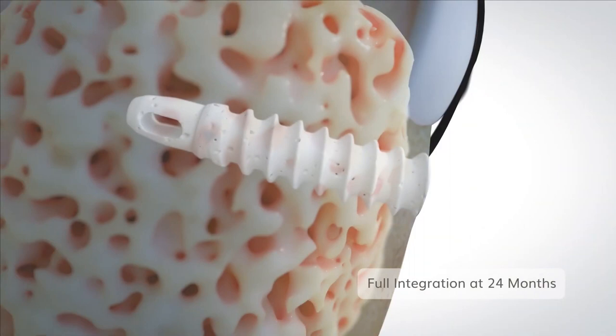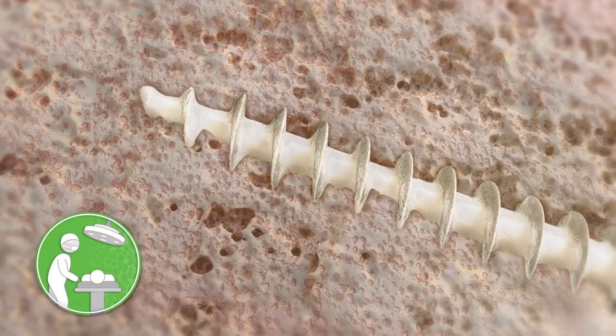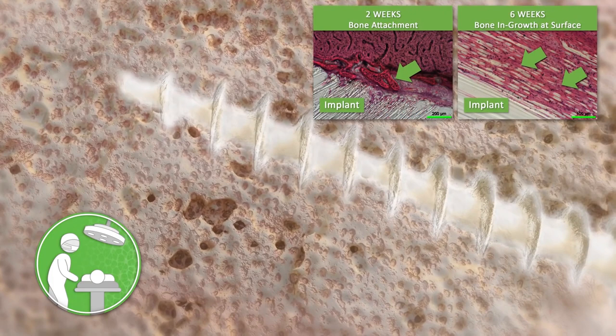Osseo is an alternative to metal — a biocompatible material that will actually become a person's own bone. So you do surgery on someone's foot, put in this screw to keep things together, and eventually it becomes melded with bone. It becomes bone. All of that metal that used to be in the body — no more.